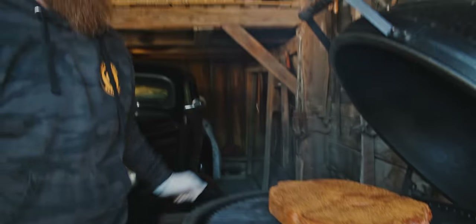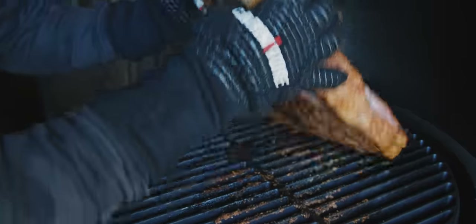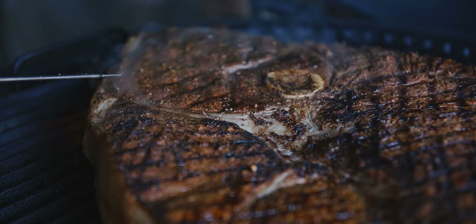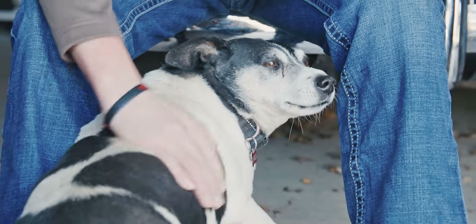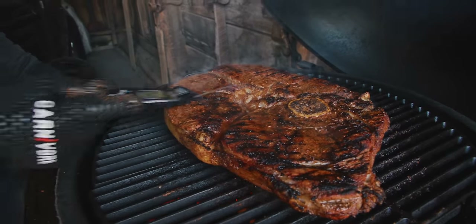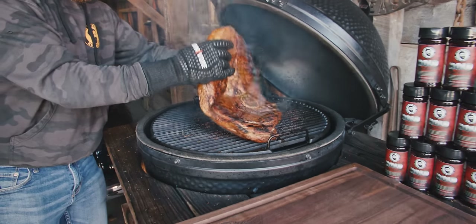Listen to that sizzle! No idea how long this will take — grill is at 400 degrees right on the meat. About 30 minutes in, the steak is reading in the mid-120s internally, so we're going to go ahead and pull this off.